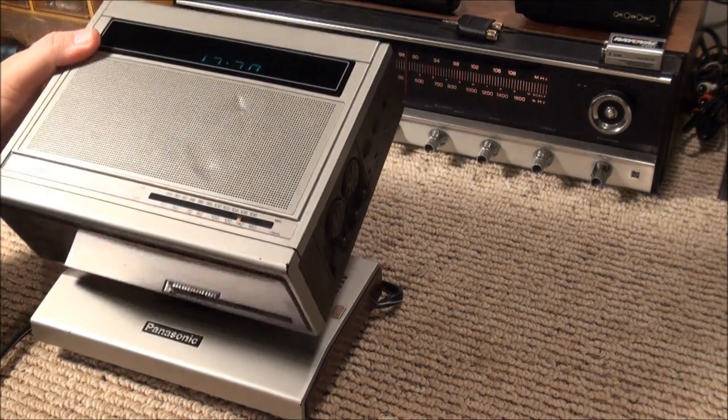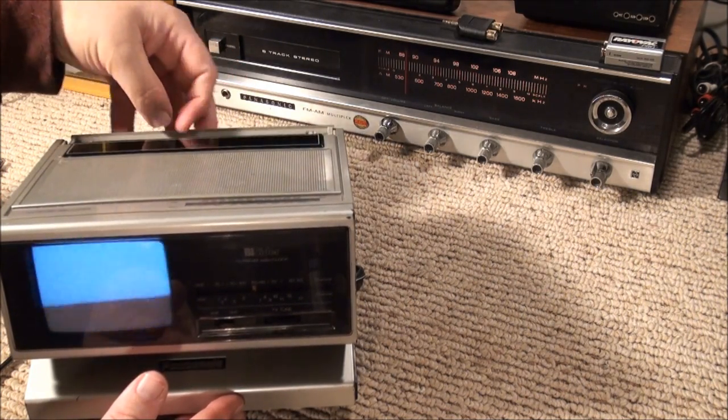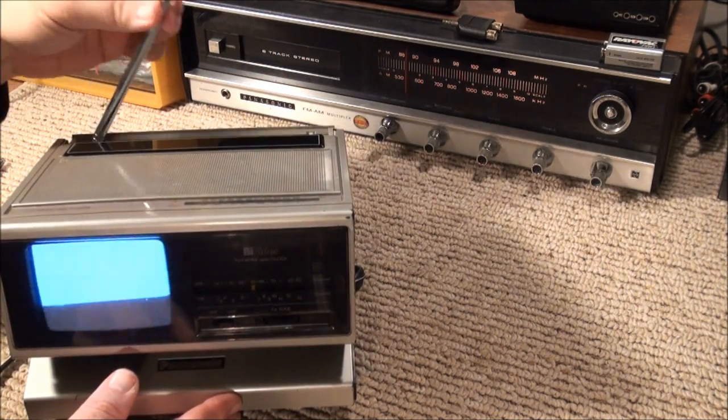So flipping it up you can see the television. This is kind of what makes it unbalanced. Back in the day you would have raised the antenna from there.